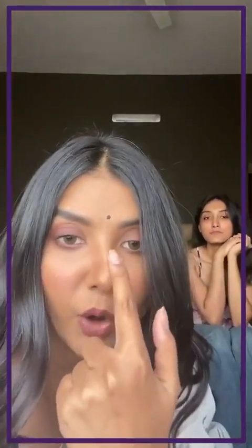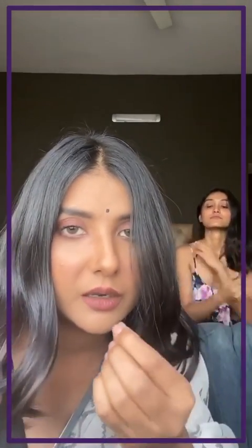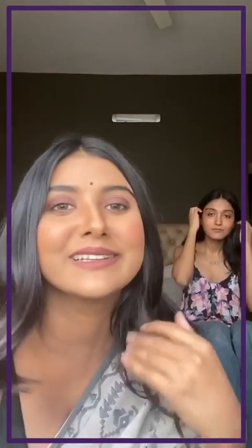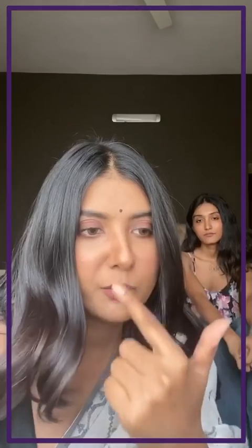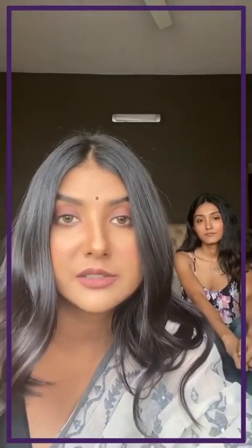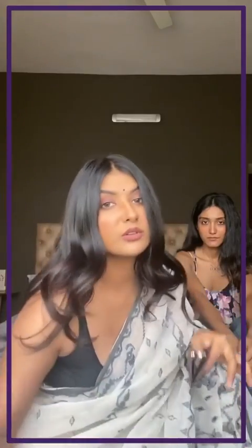I'm already wearing a black small bindi, which is made with an eyeliner pot. If you have bindi, please wear a normal bindi. My mom would have worn a big bindi, but I have a small forehead so I wear a small one. She would wear aviators, but I don't look nice in aviators either.